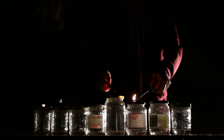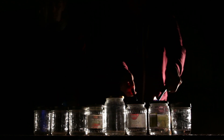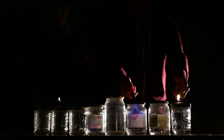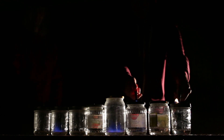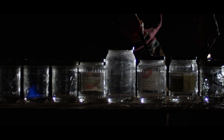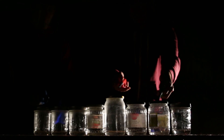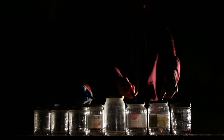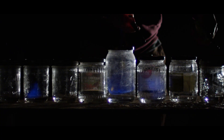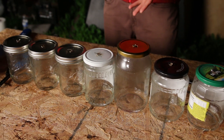At one point in time we had three jet jars going all at the same time. I thought this was pretty awesome — I didn't think you could make a little jet jar so easily. It's pretty awesome, super simple.